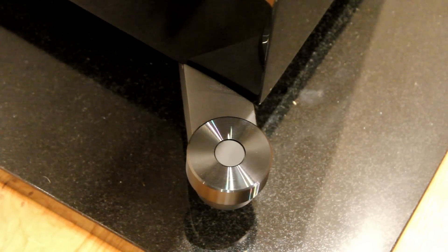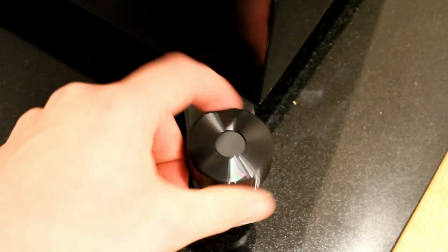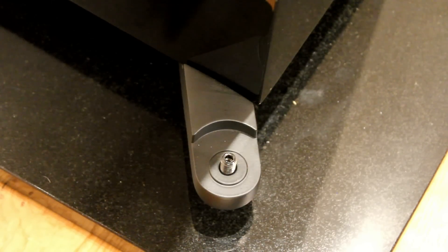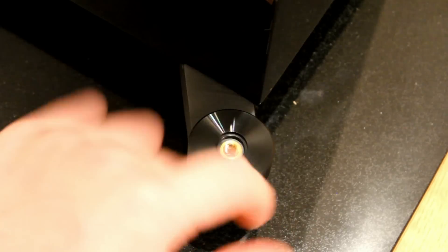The spikes at the bottom are very easy to adjust. They have standout feet that you screw onto the bottom of the cabinet. You can undo these and adjust the height however you want. It comes with an Allen key in the box so you can do that.